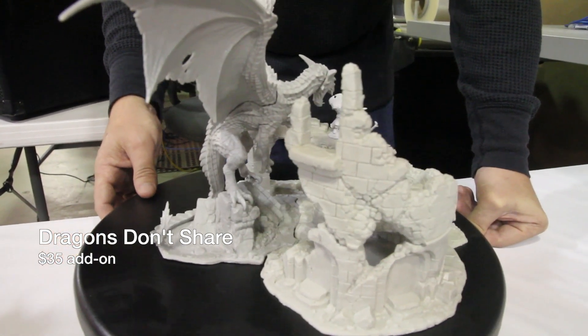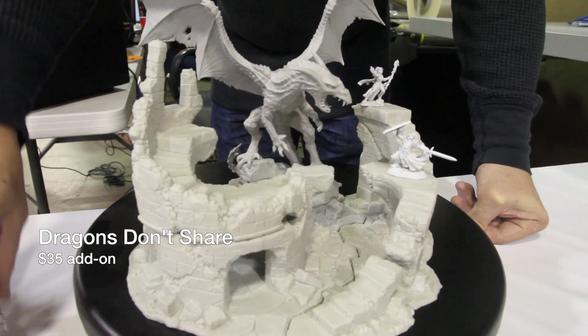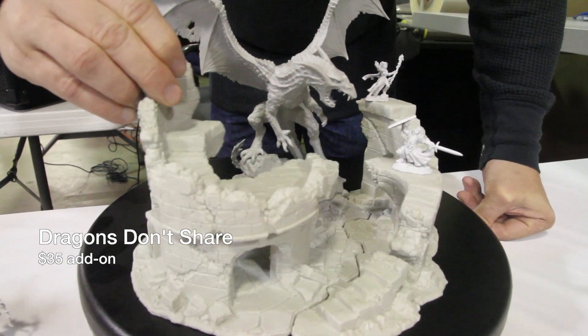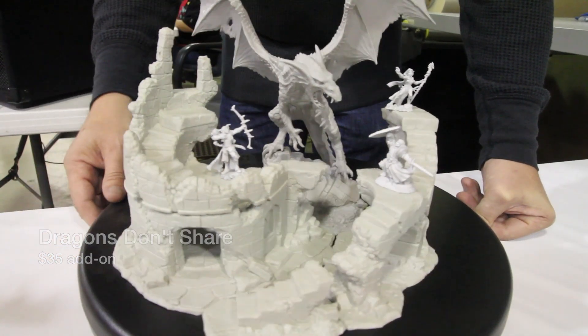Dragons Don't Share is a $35 option, and you can even buy the bits as separate pieces. You can rearrange all the parts to make your own encounters. But there it is — Dragons Don't Share.